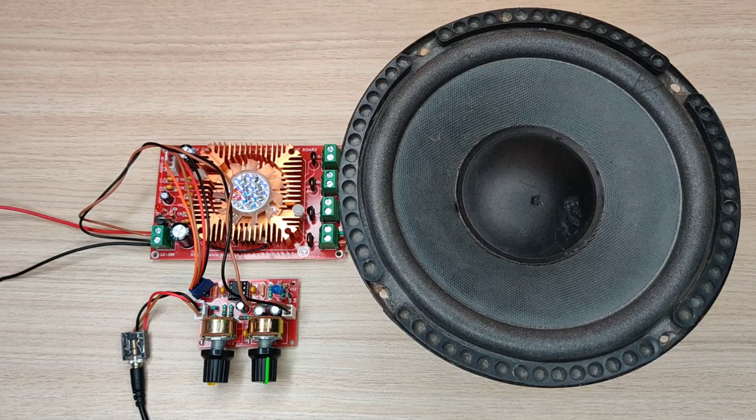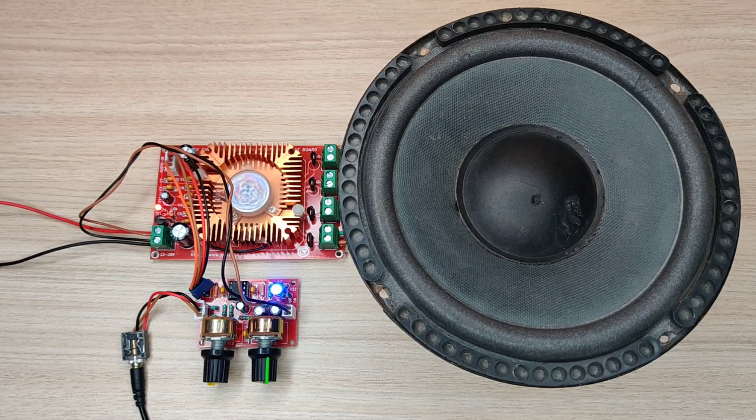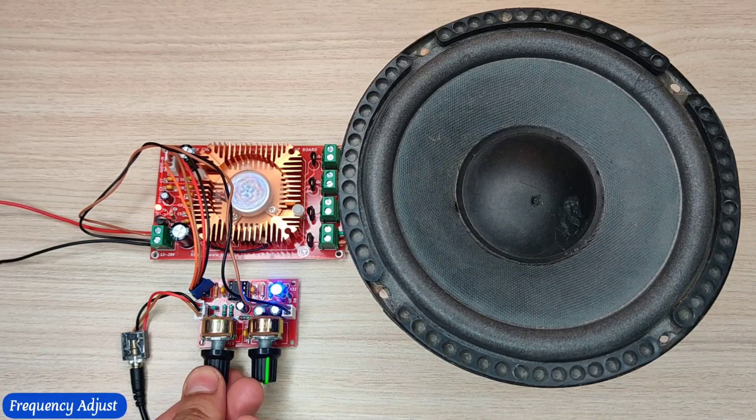Connect the power supply. Now let's play some music.